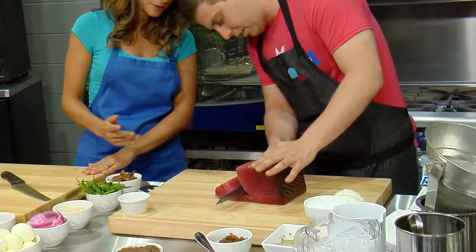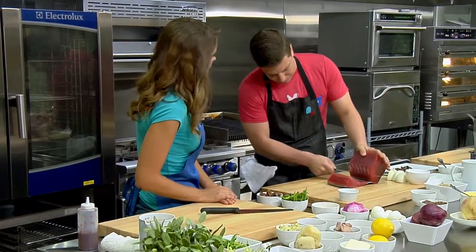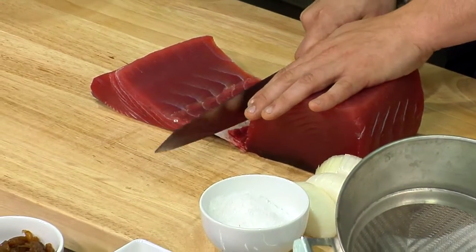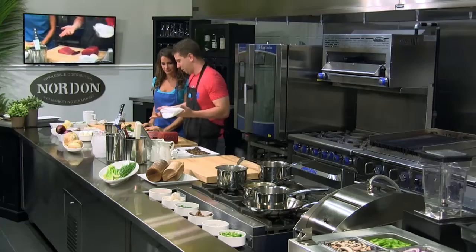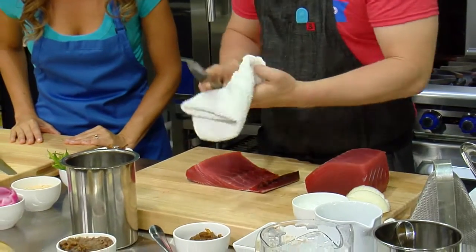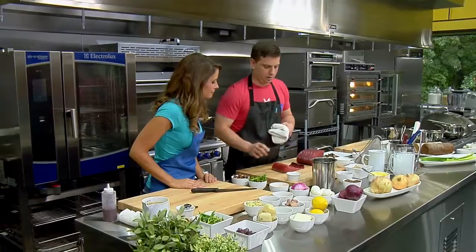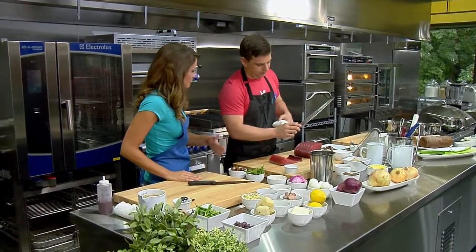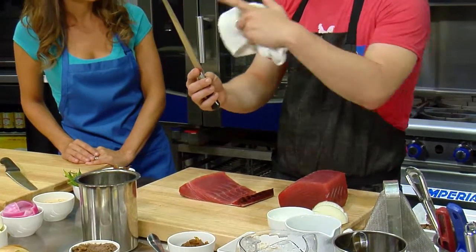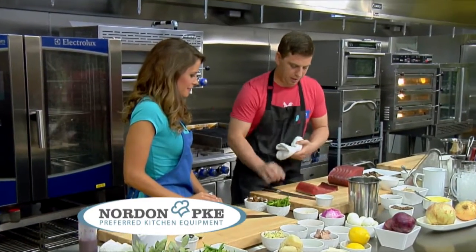I'm just going to come along here and sort of drag my knife, taking the skin off too. Where do you get your fish from? I get my fish from Samuels and Sons — they pretty much supply the entire city. When dealing with tuna, you want a nice container of cold water to keep your knife clean and a little bit wet so it slices right through. That helps get a cleaner slice — sushi chefs always dip their knife in water and let it drip down. That's what you want to do.